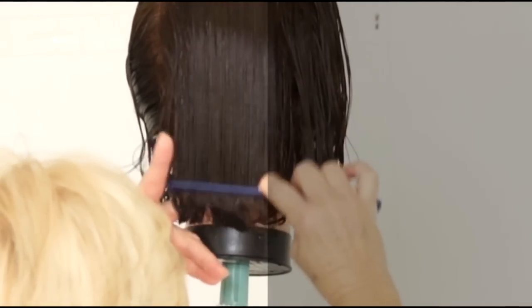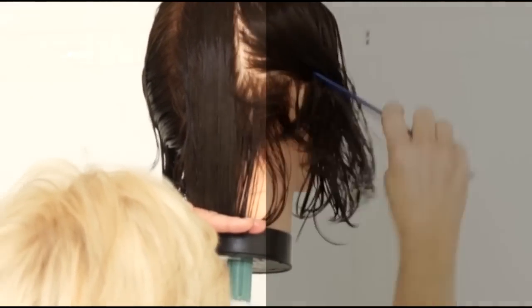For the first one or two sections, keep them very thin, then as you go up higher, make the sections progressively thicker again.